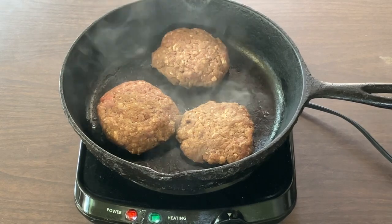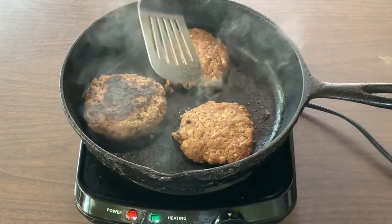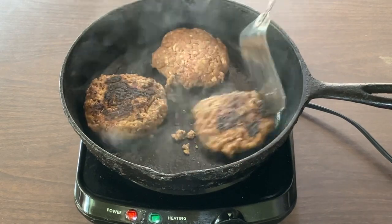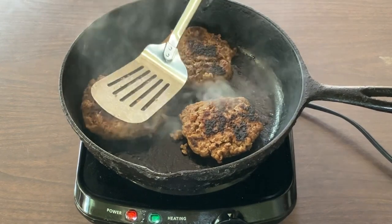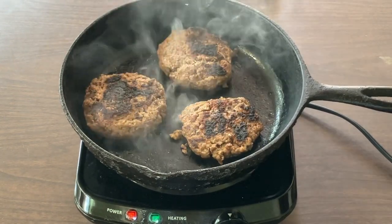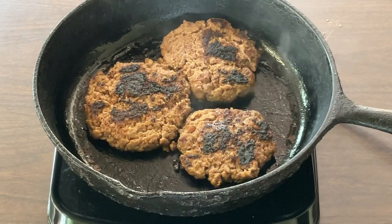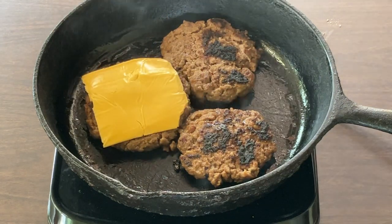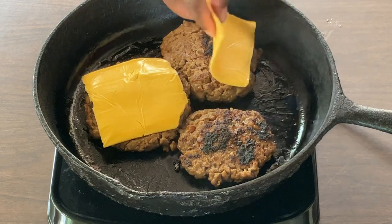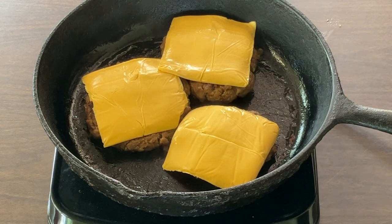All right, time to flip the burgers! Gorgeous — beautiful, beautiful! Now we're going to let the burgers finish cooking on the other side. Now it's time to add in the cheese. I'm going to add a slice of American cheese — mmm, smells good! Now I'm going to let my burgers finish cooking.